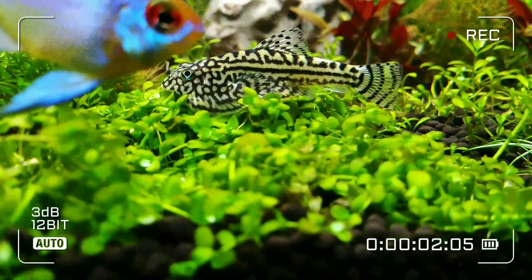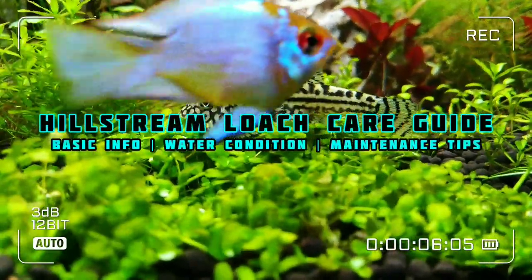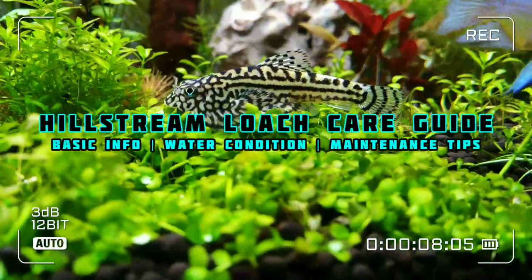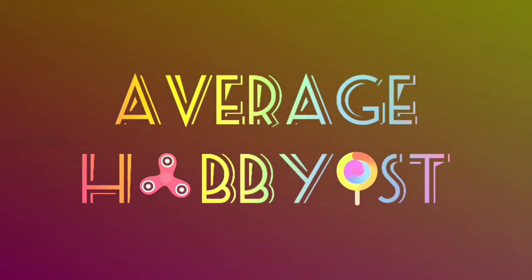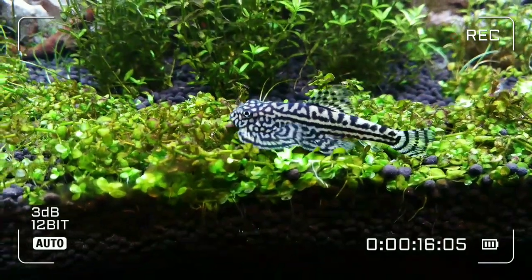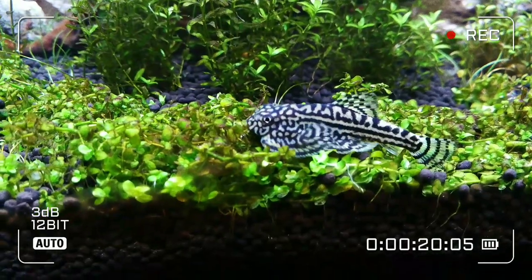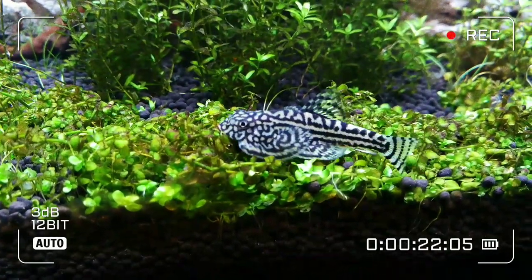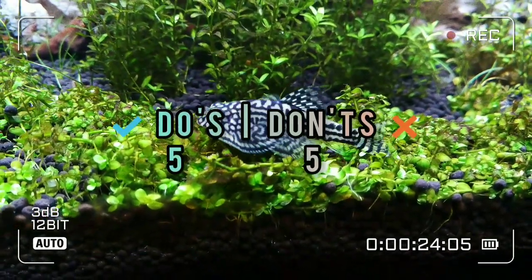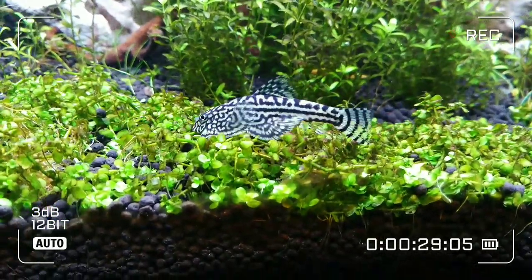Hey guys, this is AveryJobbist. Hope you are doing good. We are going to take a look into Hillstream Loach care. In order to make it short, crisp and simple, I have decided to share 5 Do's and Don'ts based on personal experience to take care of these Hillstream Loaches.